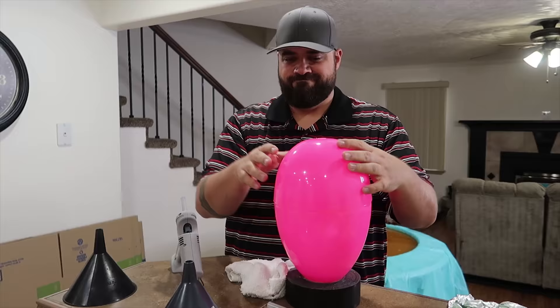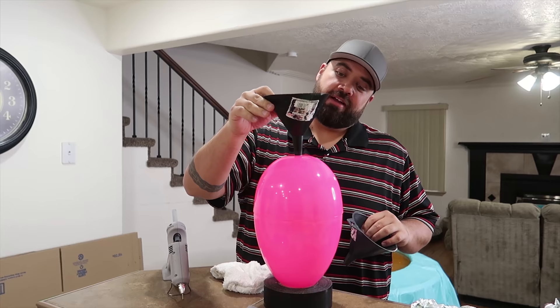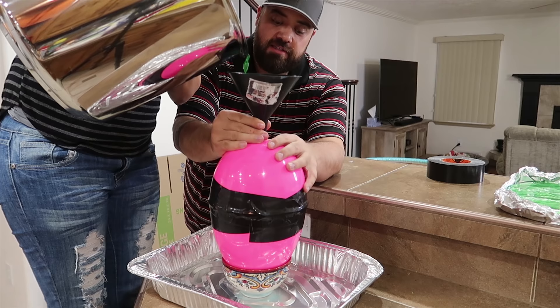Carlos got himself a big pink egg. With a hole in the top, we're going to hot glue gun around it and then put a funnel in there. And then we're going to make a gummy Easter egg just for fun. It's going to be super green — hopefully it doesn't leak out everywhere.